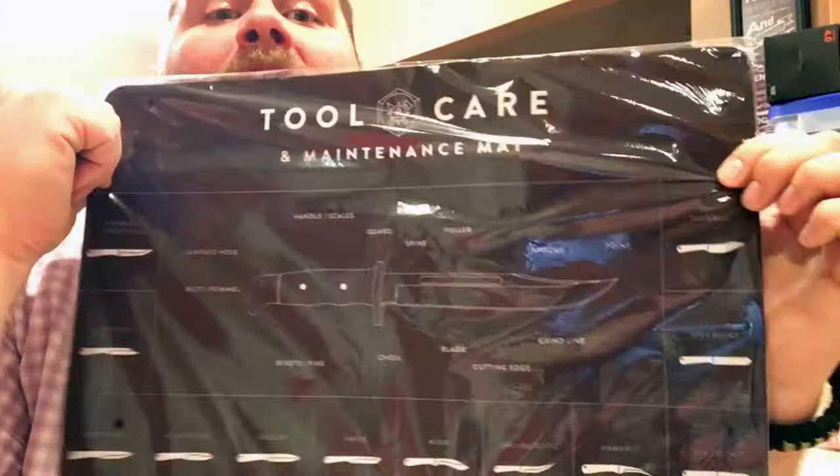So this is all about keeping your tools in good condition. Man, this kydex sheath is tight. Here is the desk mat which I'm going to go put on my desk downstairs. Tool care — I dig it. It talks about the points of the knife and the different types of knives. Very cool.